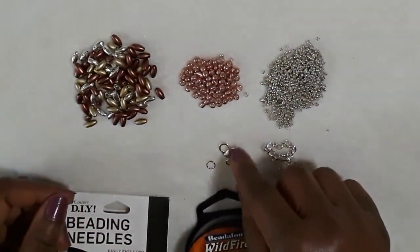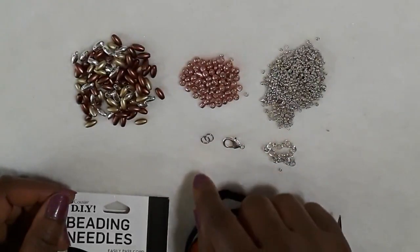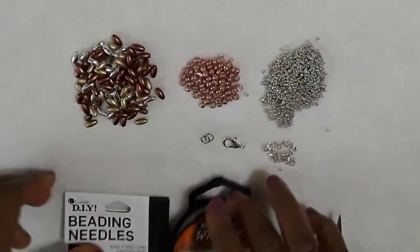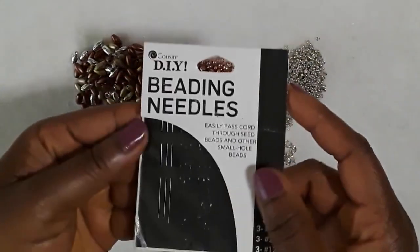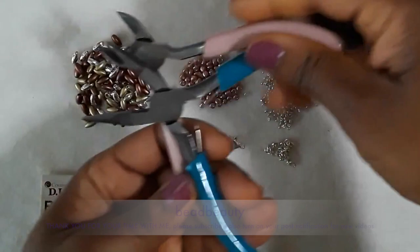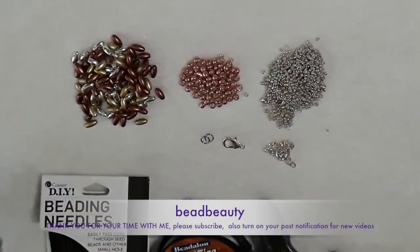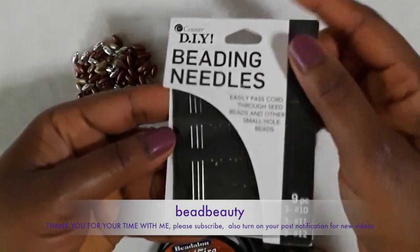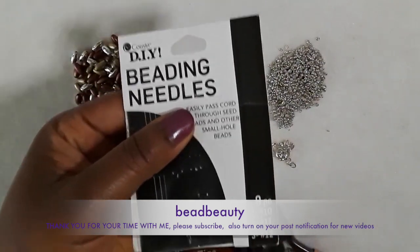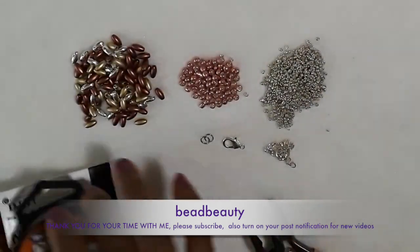For the finishing part of our beaded necklace, I have my clasp and my jump rings — two jump rings. I have my thread for the beading, and I'm going to use my DIY beading needles. I also have my cutters and pliers to cut any line. I'm going to use a size 11 beading needle for this project.